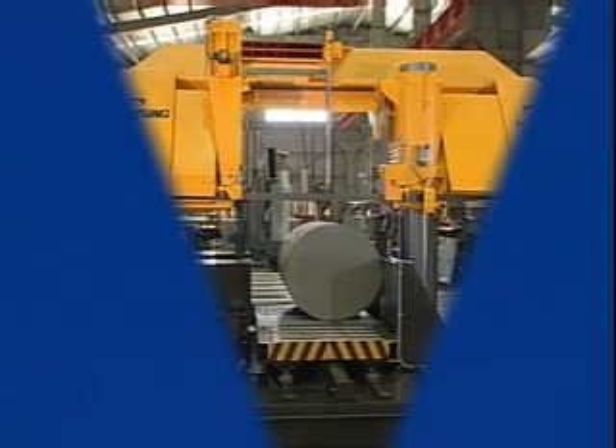Upon request, either the roller table or plate table are available to handle your heaviest processing needs. The plate table is used to better secure the workpieces after cutting. A pendant controller makes processing convenient.